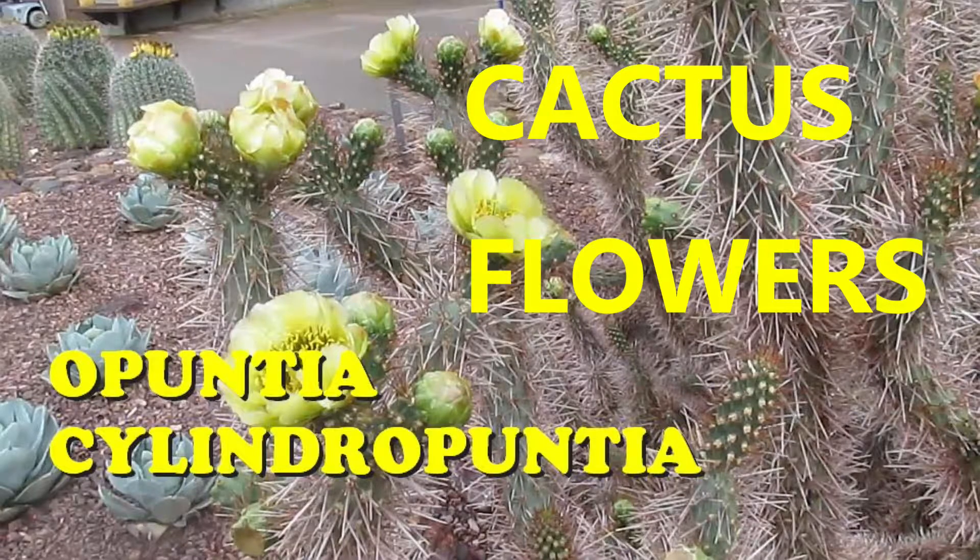Hello friends, Winston here. Welcome to another episode of Cactus Flowers.